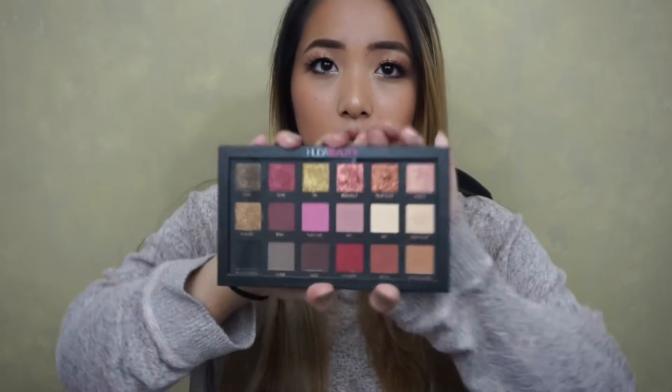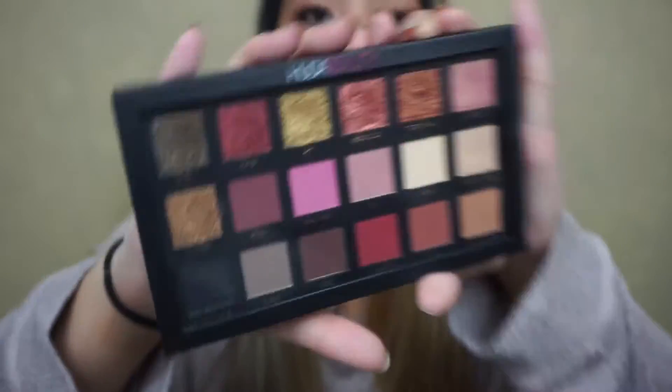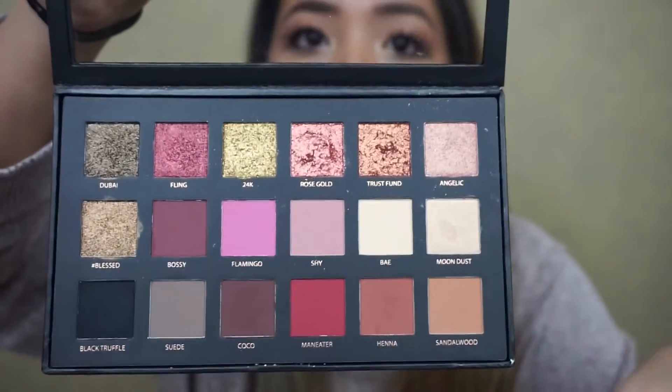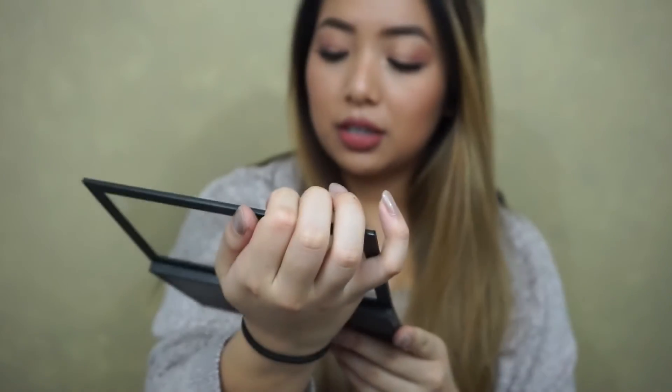The shadows are so pretty — I actually have it on my eyes today, I don't know if you can see. I don't have the foil shadows on. I have sandalwood and chai in my crease, and then I used angelic all over my lid. In the inner corner and under my brow bone I used moon dust. And then underneath I have moon dust in the inner corner, and then I used sandalwood, henna, cocoa, and black truffle. I just couldn't get the right color I was looking for — that's my fault, not the shadows.